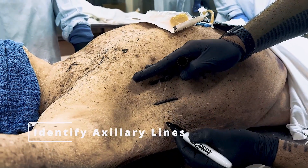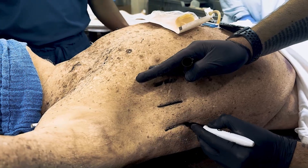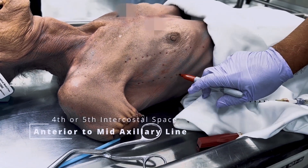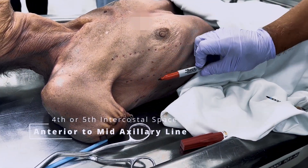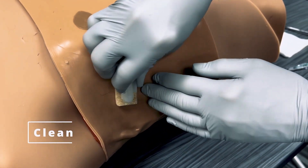Raise the patient's arm above the head and locate the incision site. Identify and mark the landmarks at the 4th or 5th intercostal space anterior to the mid-axillary line. Cleanse the site with chlorhexidine.